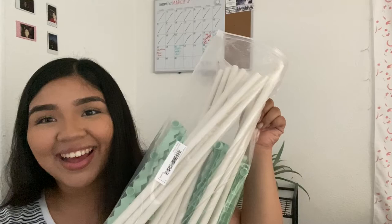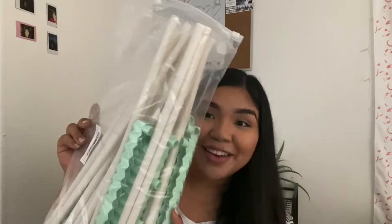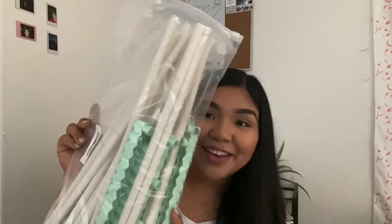Next thing I ordered was this right here — you're gonna be like, what is that? I thought it was gonna come built, but it didn't. If I build it before my video goes up I'll definitely show you guys. And these right here are just leaves to decorate — but they're tangled and they smell bad.